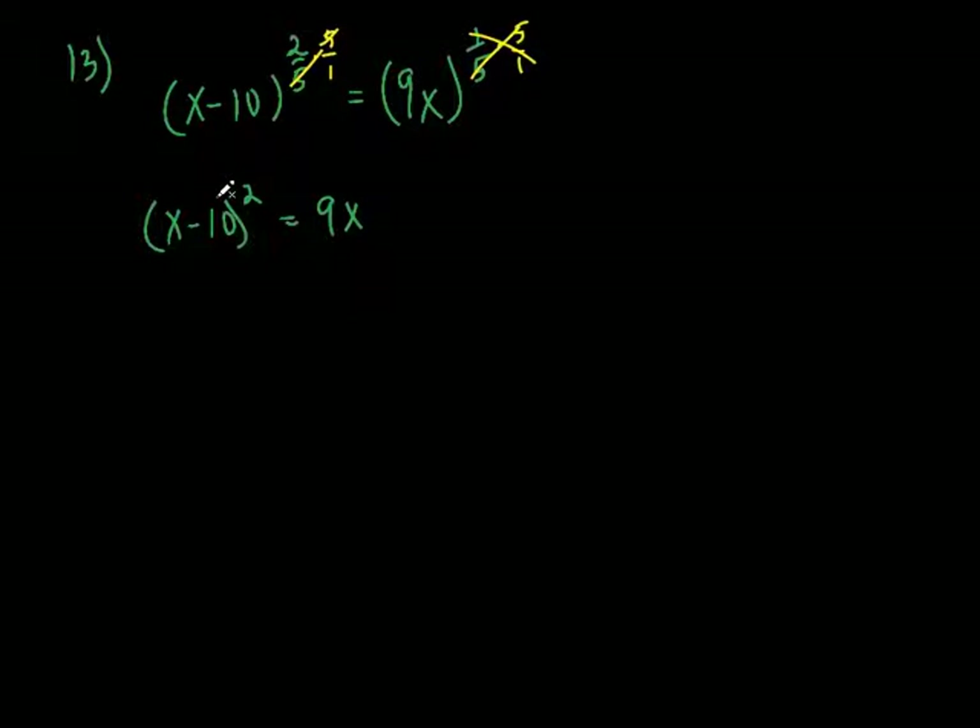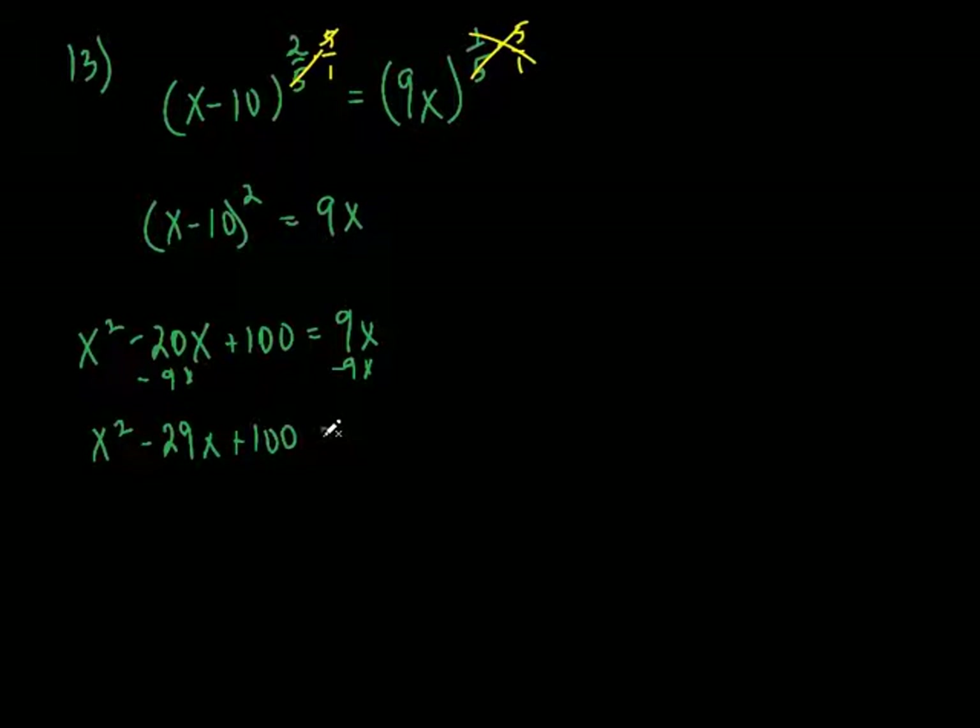I've got to do a little FOIL here. Can you foil this in your head? x squared minus 20x plus 100 equals 9x. Subtract 9x from both sides: x squared minus 29x plus 100. Does that factor? 4 and 25 — of course! 4 times 25 is 100, and they add up to 29. Both negative: multiply to be positive 100, add to be negative 29. Set them both equal to 0, and there's your answer: x equals 25 and x equals 4.